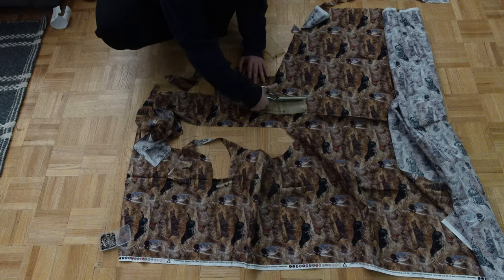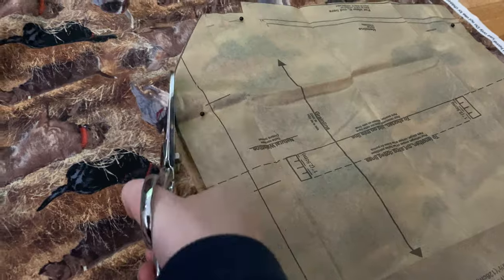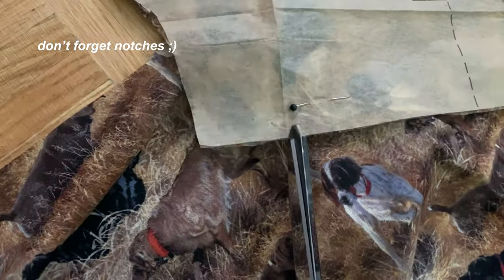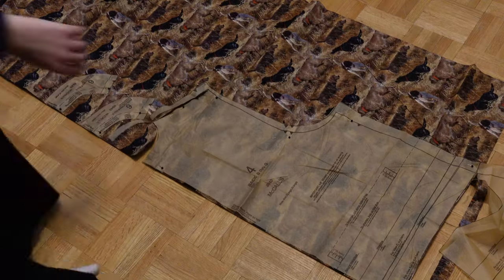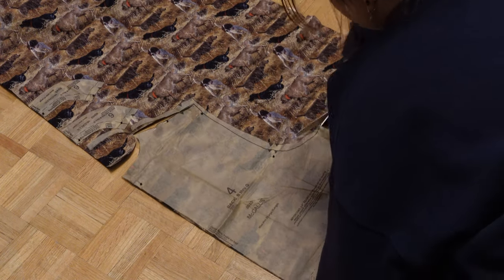I hate cutting fabric sometimes. Since this cotton was a little heavy it wasn't so bad, but it just always makes my back hurt. I need one of those giant counters to do it on, but unfortunately I am poor and in a 600 square foot apartment.